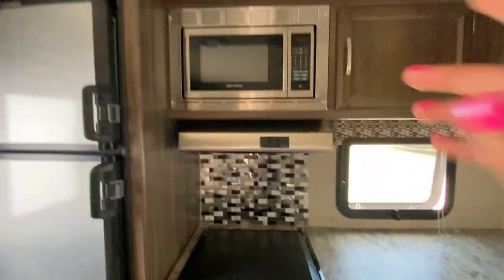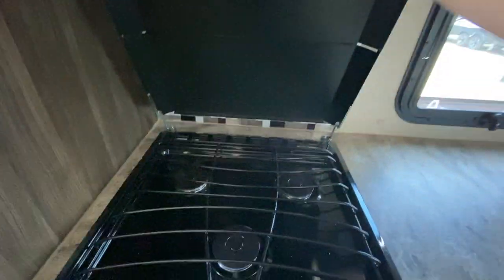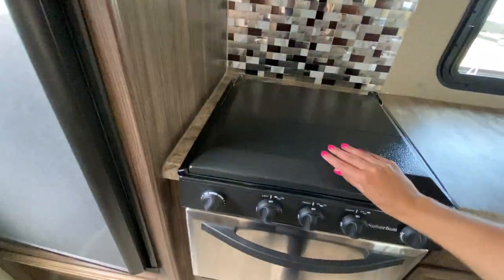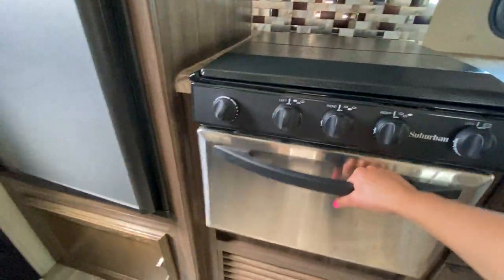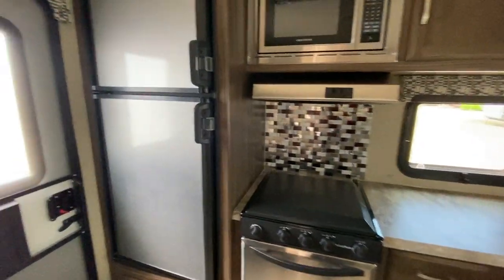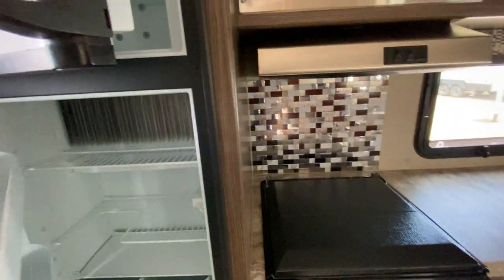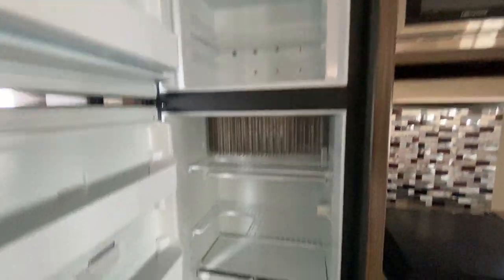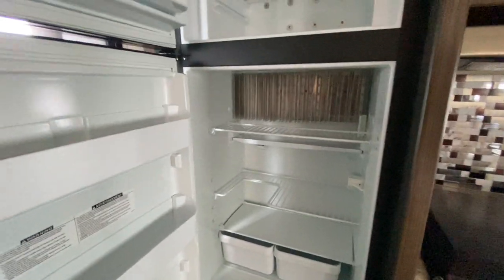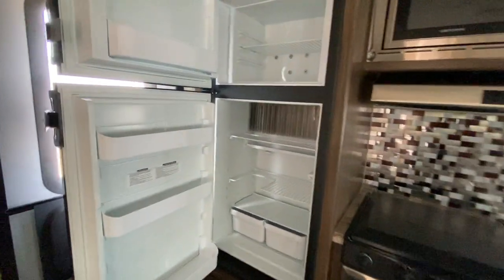You still get a microwave, your hood range, as well as a three-burner stove top. This is going to be the size of your little oven. Beside that we're going to have a refrigerator — our refrigerator here is still going to be a two-way, so gas or electric. The main difference here will be that this is a six cubic feet instead of the Imagine, which was an eight cubic feet refrigerator.